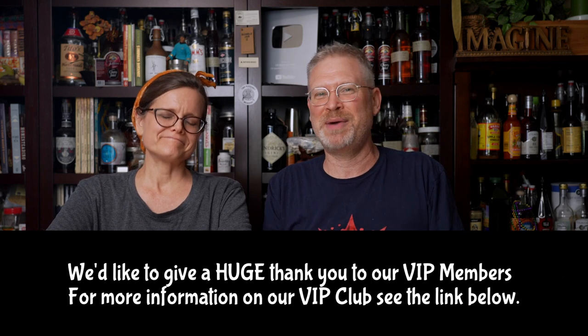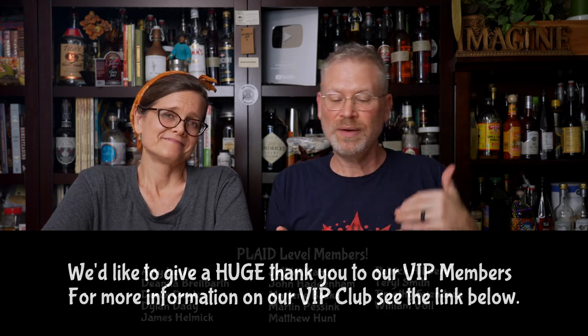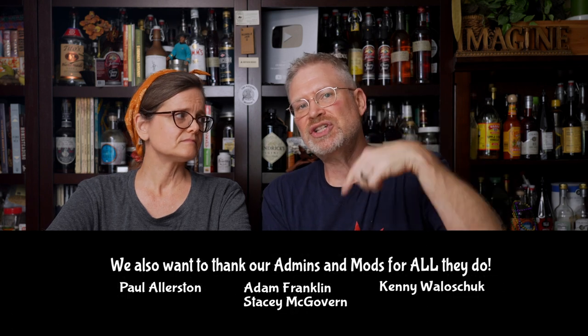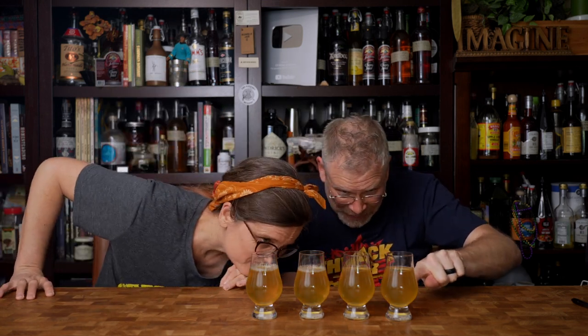Everything that comes out of our mouths — I like to be just as surprised as you. We don't go by a script. We have an idea of what we want the video to be. One thing I'd like to say: a lot of people have mentioned that pasteurization clarifies the mead. I agree and disagree, because if you look at these four glasses — two pasteurized, two non-pasteurized — they are essentially the same clarity. I don't see a true difference.